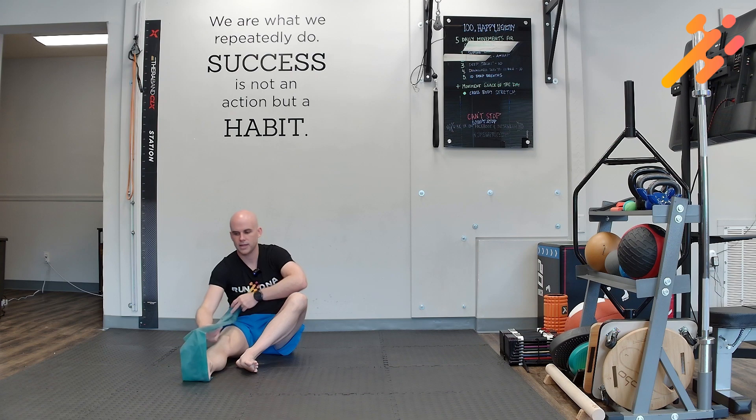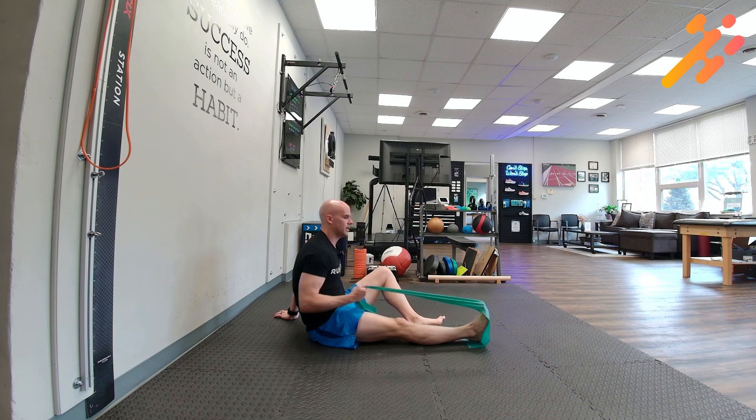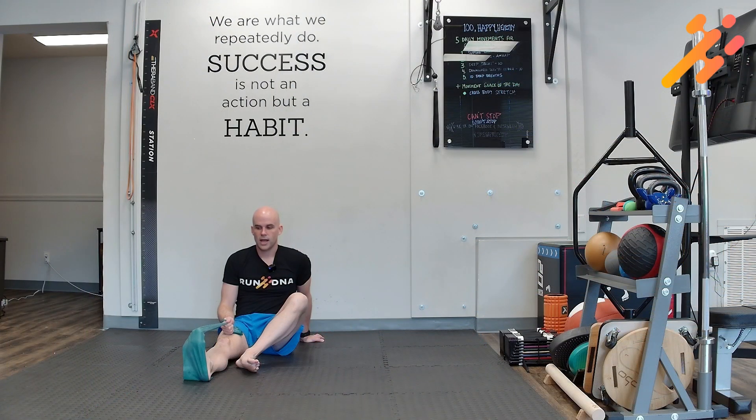You'll see that I'm looping the band so it should be wide enough so that it goes over your toes, and then I'm pulling and providing tension. How hard I pull here will control how much tension I have in this position. You're going to start with your ankle in neutral and you'll begin the exercise by scrunching the toes down and gripping the band with the toes.